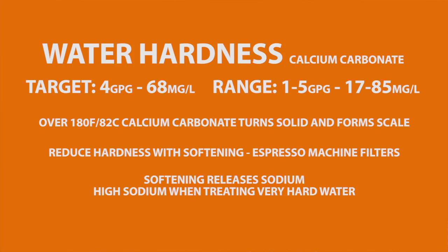One thing to be aware of: softening resins release sodium into water when removing calcium carbonate, and can result in high sodium levels when treating very hard water.